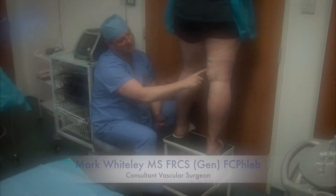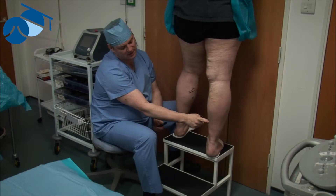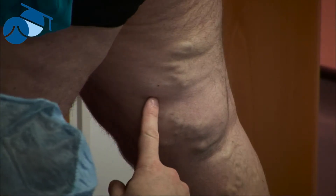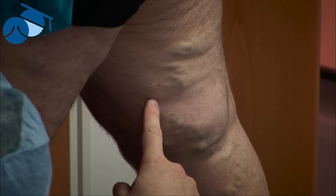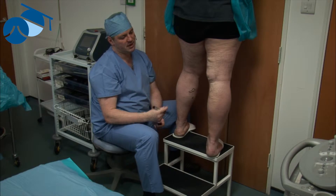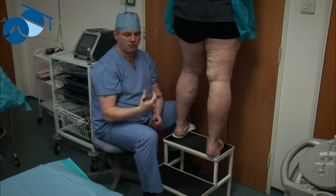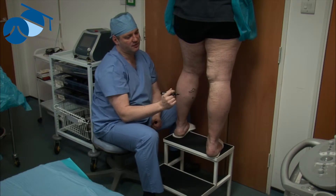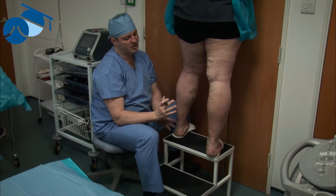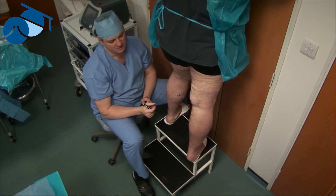Here we see some large varicosities, which are suitable for phlebectomy, coming down into the ankle. These are coming from the great saphenous vein, which is incompetent and will be treated with endovenous thermoablation. However, these varicosities are best treated by phlebectomy — they're far too large for foam sclerotherapy. TRIVEX could be used in some centers, but there are still concerns about cost-effectiveness for that.